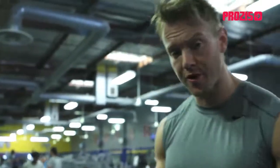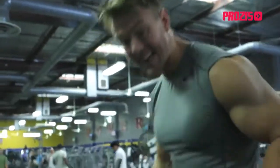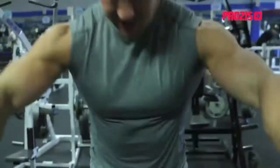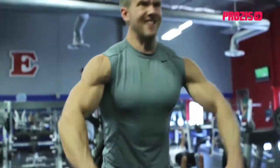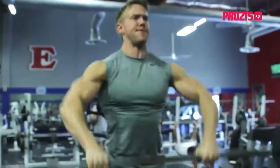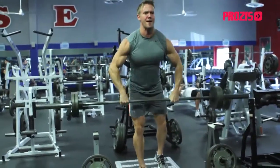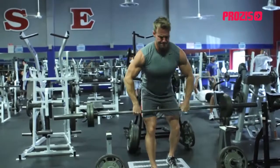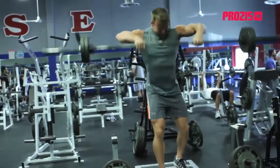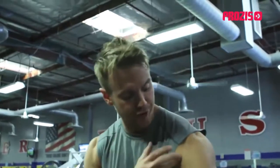Now that I'm starting to add a little more weight onto each progressive work set, I'm going to bring one leg back, keeping the heel up, acting as a kind of kickstand. That way I've got something to push down on when I'm lifting the weight up — otherwise I'd lose balance as I bring the weight up. This is a little bit more focused exercise for that front anterior deltoid.